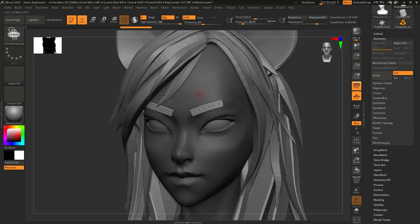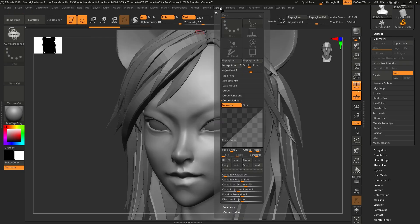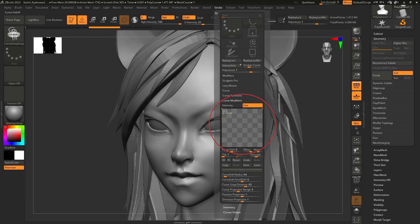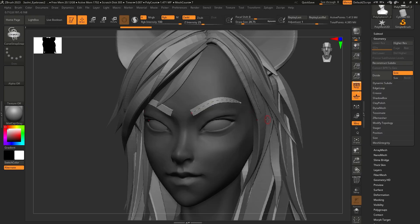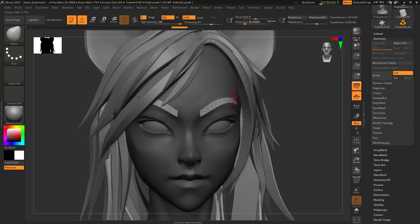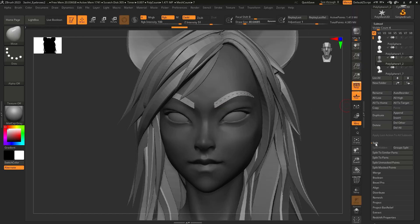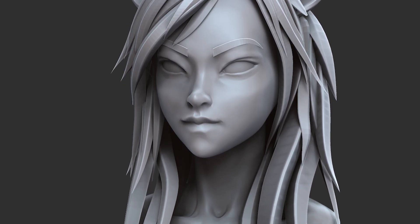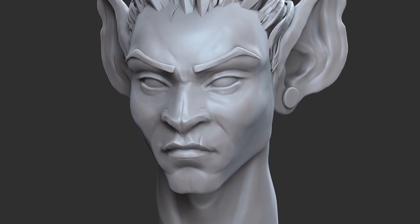Now you can draw the curve, but the shape is too square, so go to the stroke menu, curve modifiers, size. Now the size changes, but we want it the other way around. Go back and edit the shape — you can play with it a bit. Perfect! You can also edit the shape with a move brush. Now you can split the eyebrows from the base mesh. This method fits best to stylized characters and you can also sculpt it a little bit.